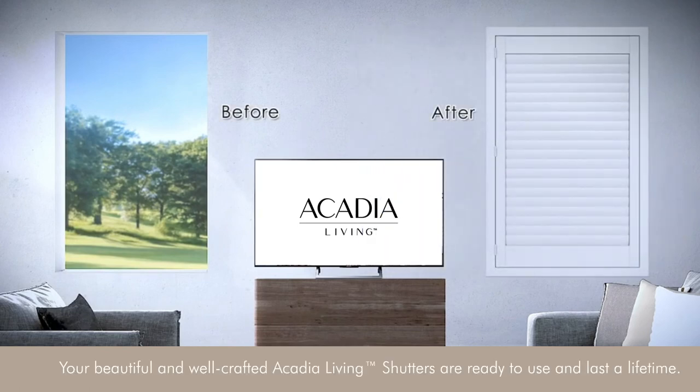Your beautiful and well-crafted Acadia Living shutters are ready to use and last a lifetime.